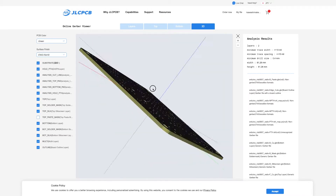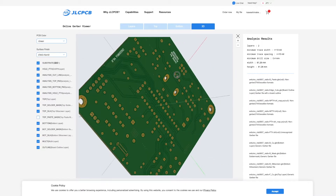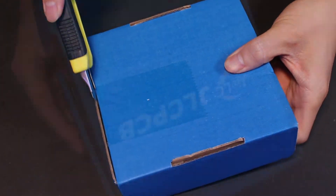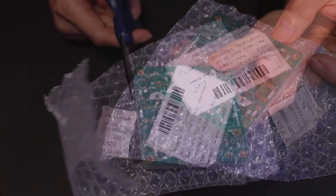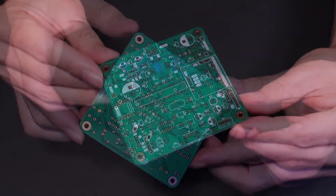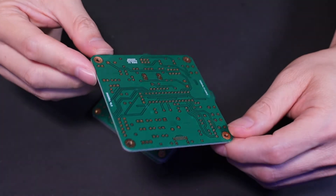Then I just uploaded my Gerber file to the JLCPCB website, and they will take care of the rest. After a few days, the PCBs arrived. And as always, JLCPCB is doing a great job. The PCB with gold fingers makes it look gorgeous.